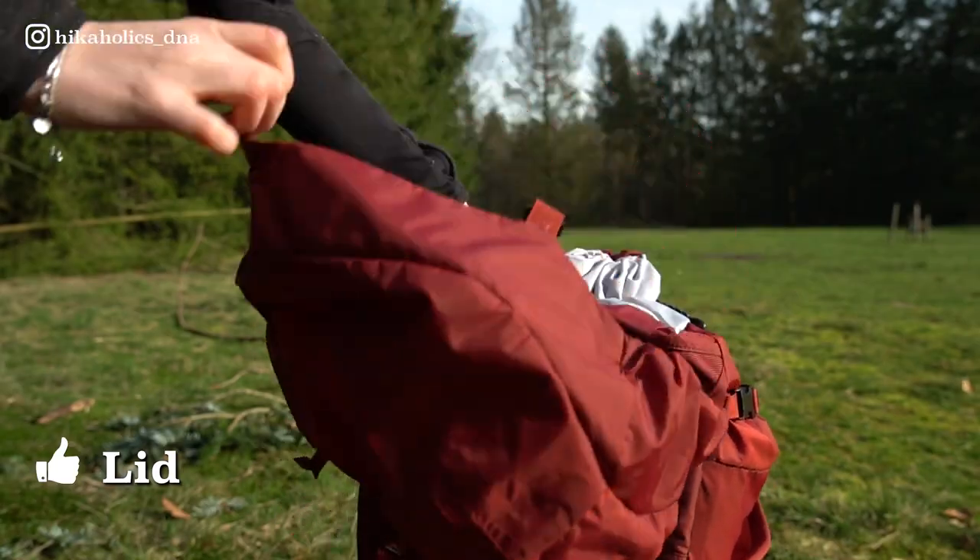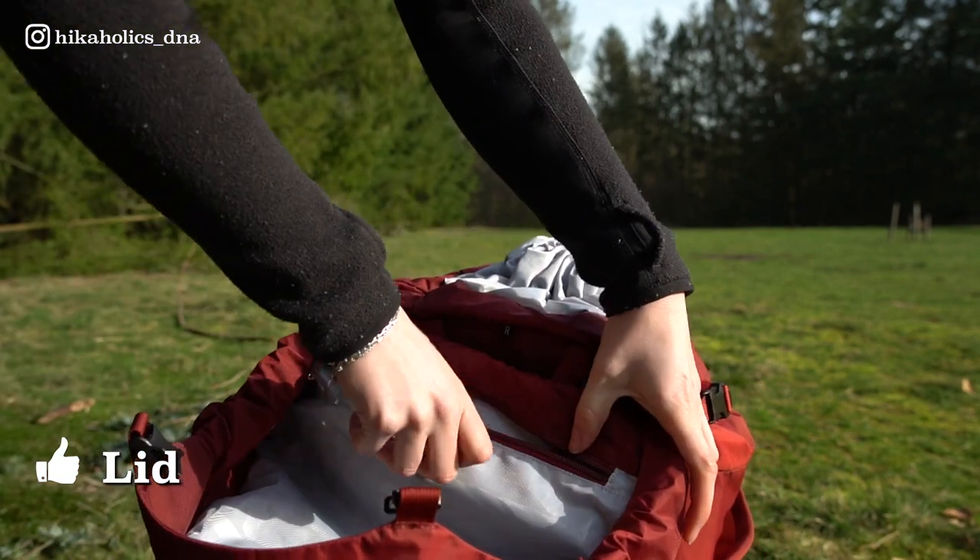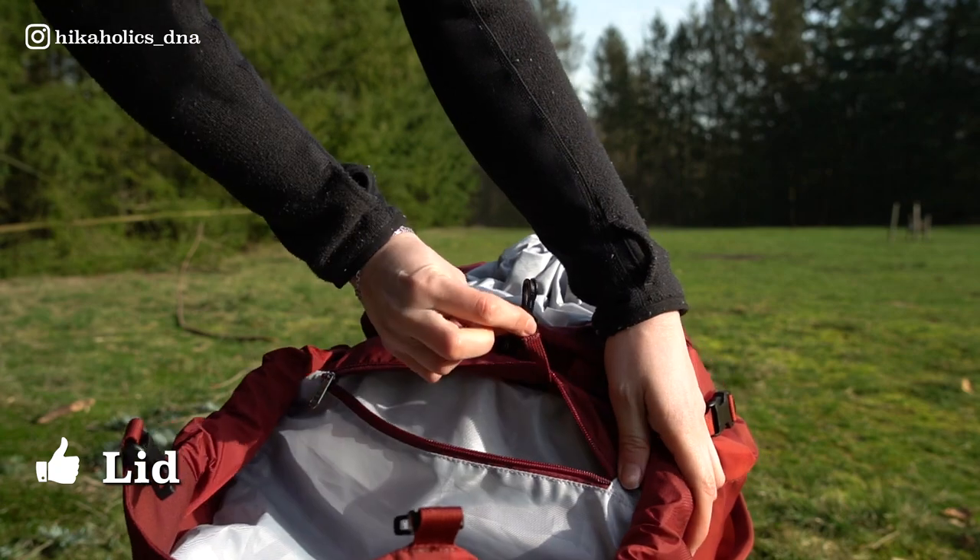I also really love the lid of the backpack. In here I carry my important items like my passport or wallet, because it's a compartment that's not super visible — it's a safe spot to store important items.